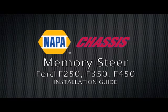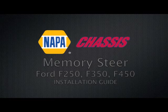Memory Steer Installation Guide for the Ford F-250, 350, and 450. Hello, I'm Dave Cervani. I've been a certified technician and trainer for over 25 years.